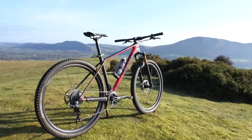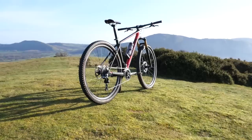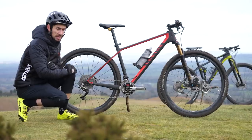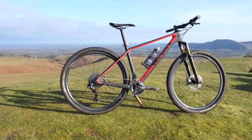The XSEED is what I would call a proper carbon 29er cross-country racing machine. Canyon say this bike has been designed with the highest levels of stiffness, compliance, and durability. This is all about being super lightweight and a rocket ship up the climbs.